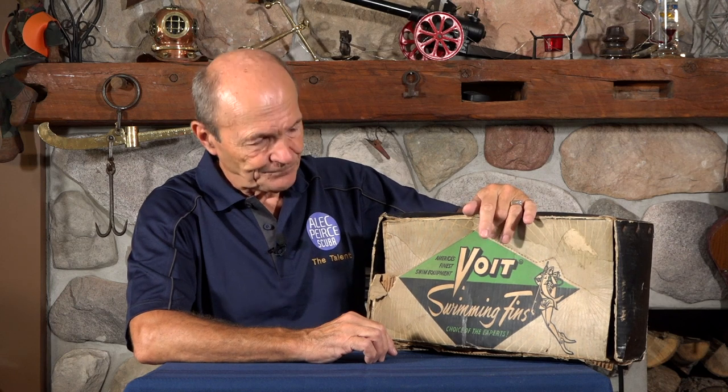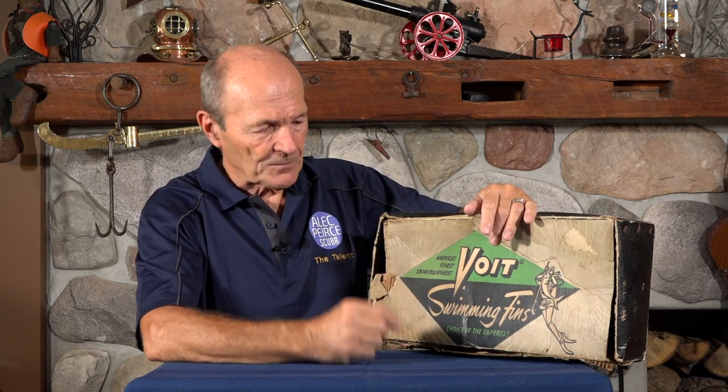You need to remember that at that particular time, spearfishing was the sport. We didn't go scuba diving just to go scuba diving. We didn't go scuba diving to take pictures — there were no cameras. We didn't go scuba diving to explore shipwrecks, or for any of the reasons we do today. We went scuba diving to spearfish. Very, very common. And then the sport has evolved from there.